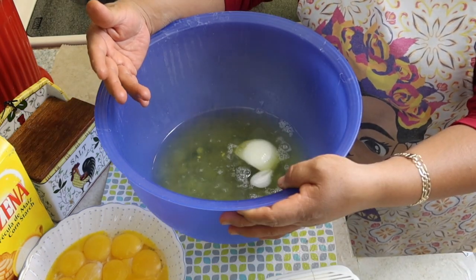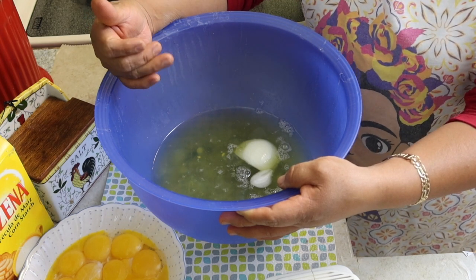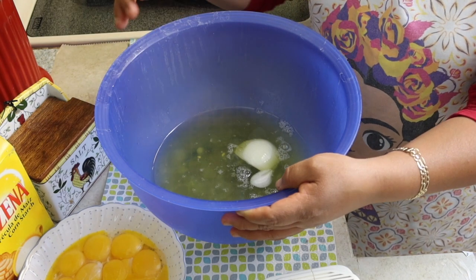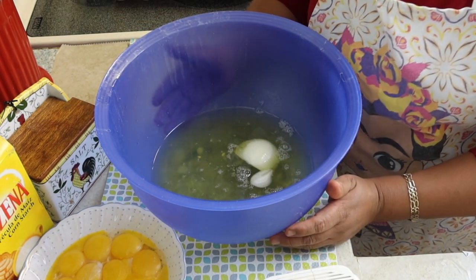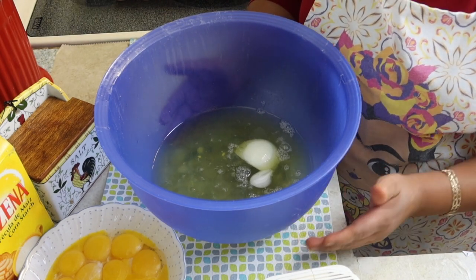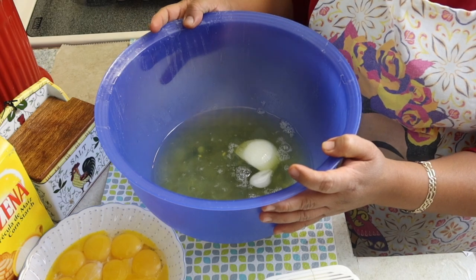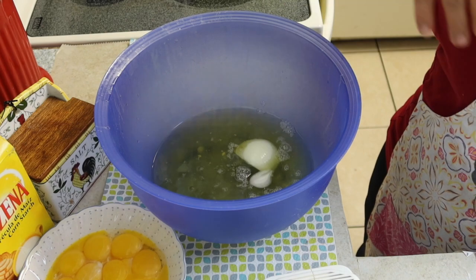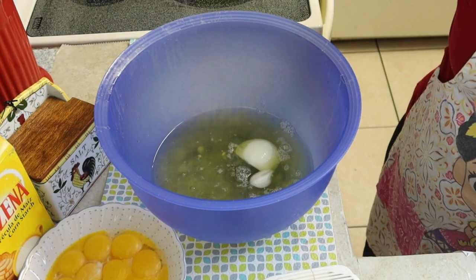Cuando uno está guisando chiles rellenos u otra clase de envoltura y siempre utilizamos el betún de huevo, suele pasar — no sé si a ti te pasa — pero en mi caso me pasa que en la cocina se siente mucho olor a grasa, a grasa quemada. Entonces, para esto es este truco.